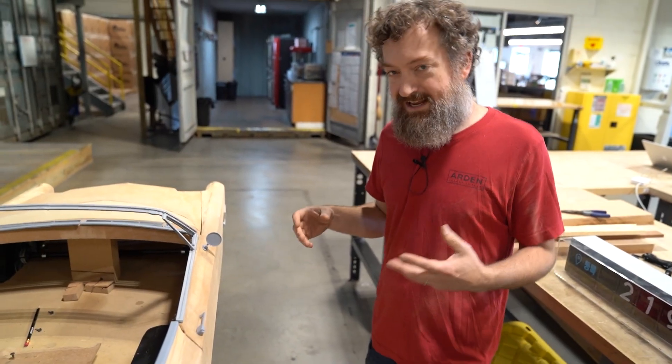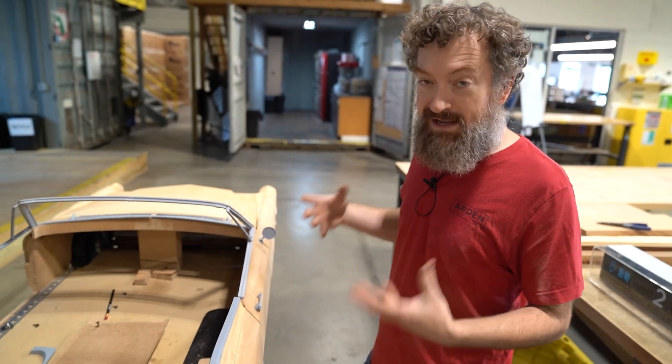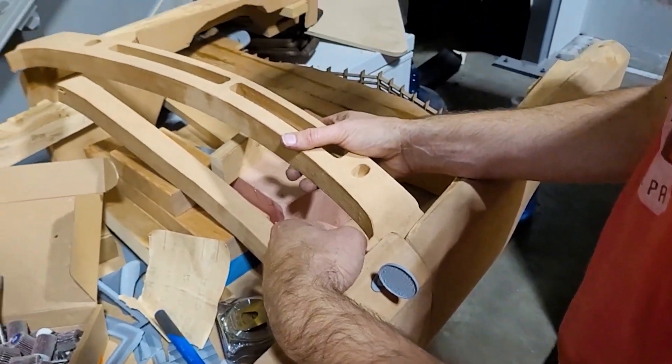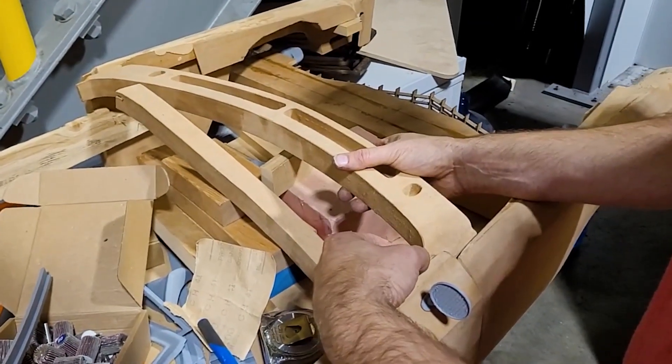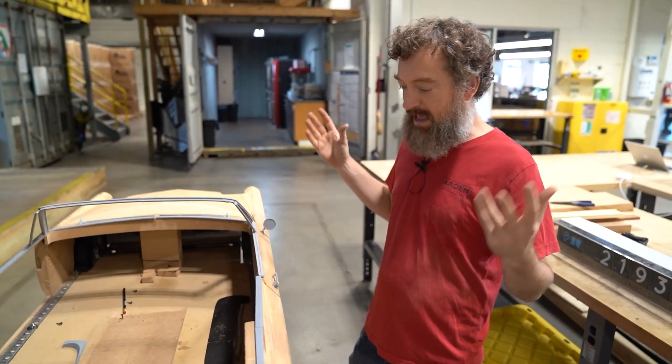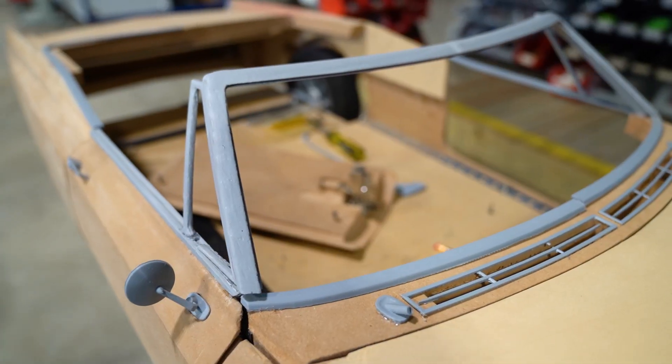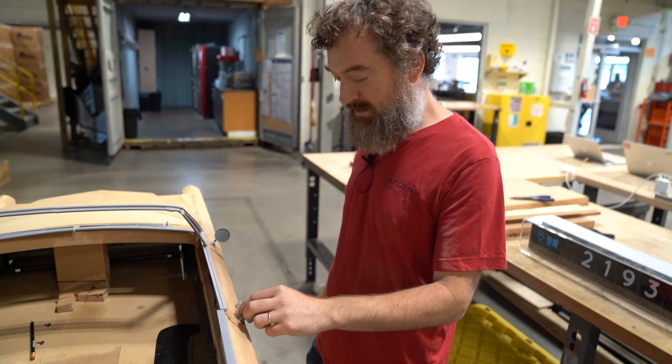One of the complications of this project is I want to be able to paint the body and the trim separately, but I have to make sure everything's going to fit. So I kind of have to put the whole thing together, get everything fitting right, and then be able to take it back apart. I was trying to figure out a way to do that with all these small trim pieces.